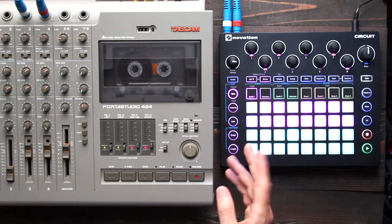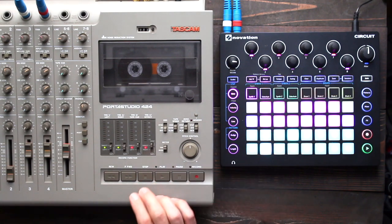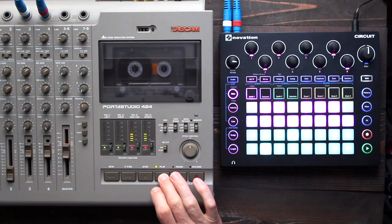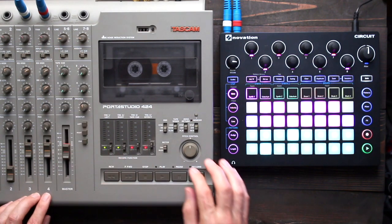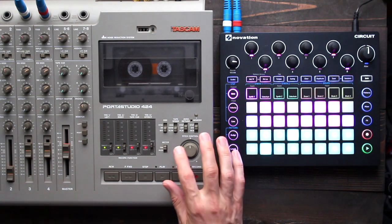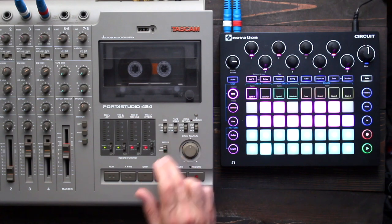So this is a tape loop, so naturally when the tape loop ends and begins, there's going to be some stuff in there. Okay, so that's a nice start. Now I'm going to record again at the slowest tape speed. This machine has three speeds, which is fairly rare — one of the nice things about the 424.